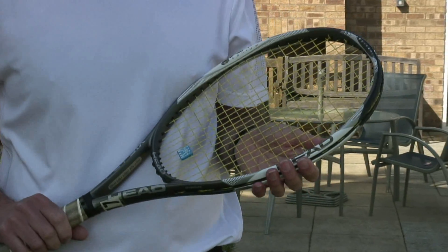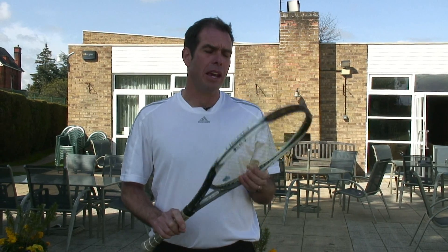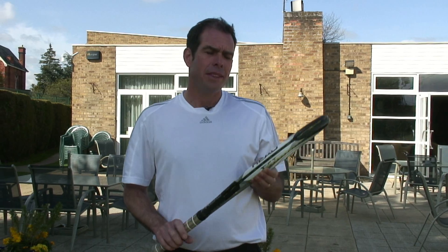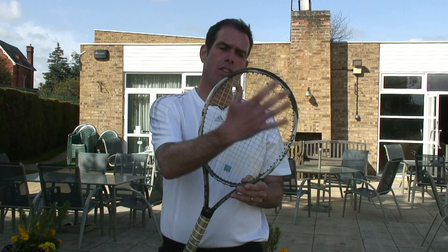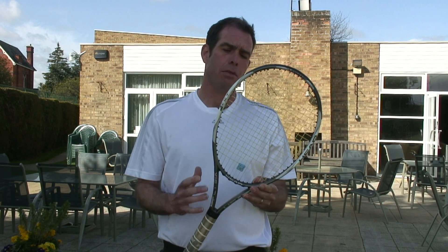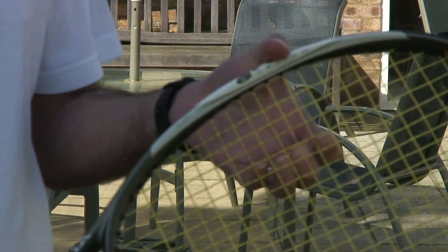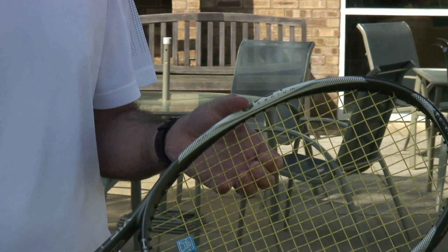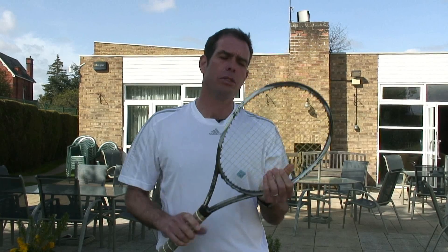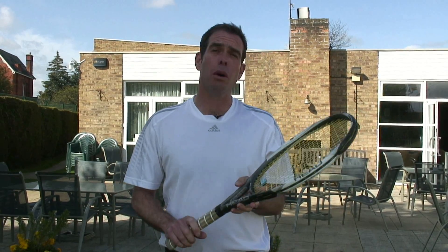If you have opted for a lower tension, one thing to be aware of is that it will make the strings move around. This is especially true if you have a racket such as this where the string pattern is what we describe as being very open. You will see that the strings do move around quite a lot in this situation. It's not something to be worried about, and especially on the outer strings there will be a lot of looseness involved, but this is not something to be unduly worried about.